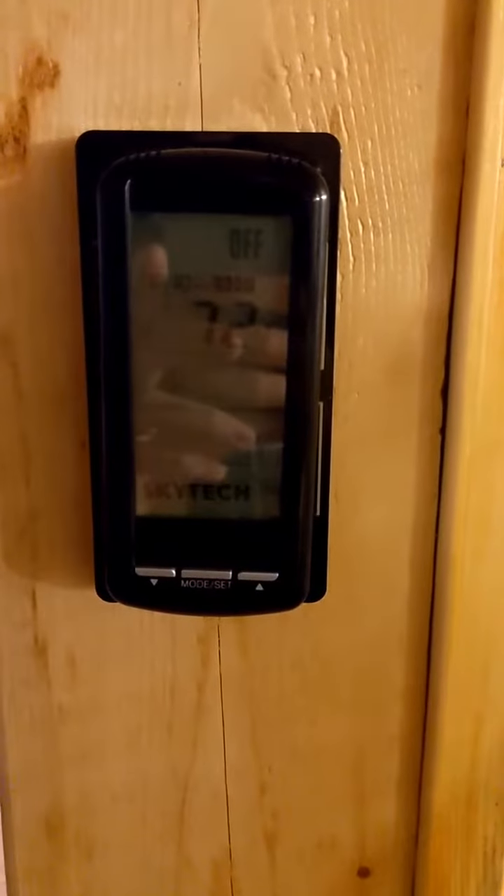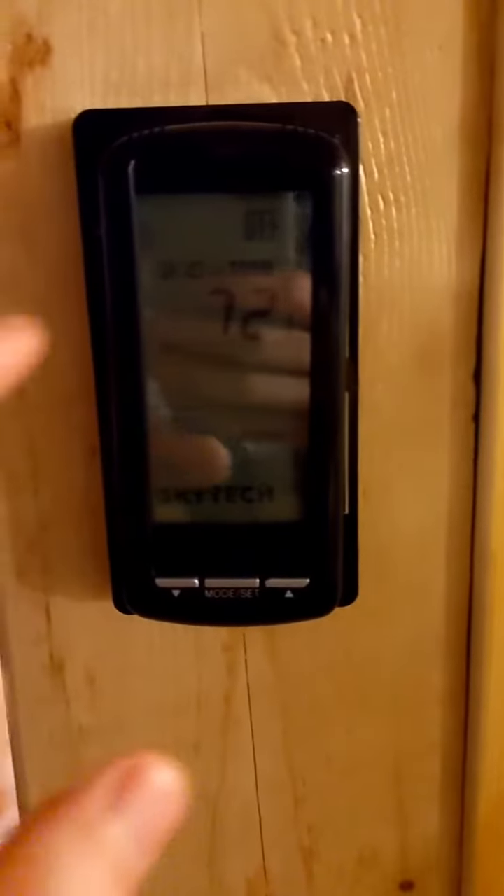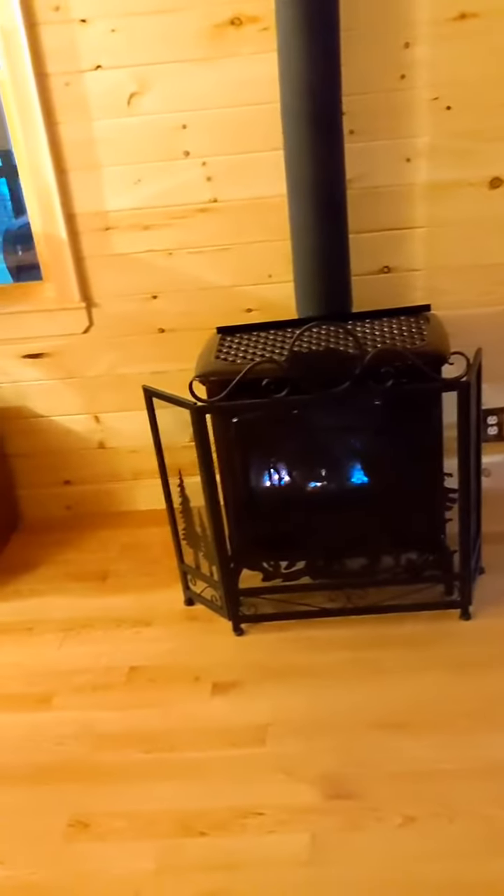This is how you use the Skytech thermostat at the ADK River and Woods cabin. This is a touchscreen, and you can click at the top to select any one of the three settings. There's off, and on — which means that the stove is on and will run continuously.